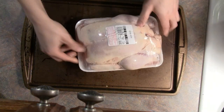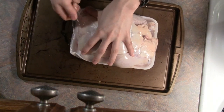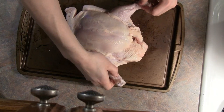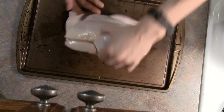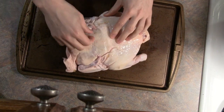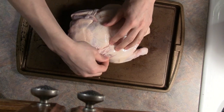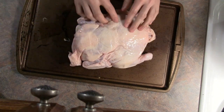While the water is boiling, we're going to unwrap our chicken and just look all over the surface of the skin. Chickens from the supermarket aren't always perfectly cleaned, so we want to check for any membrane left on the surface or any pin feathers. We just want to make sure we get all that out, because we're going to be eating the skin and we don't want any of that stuff on there.